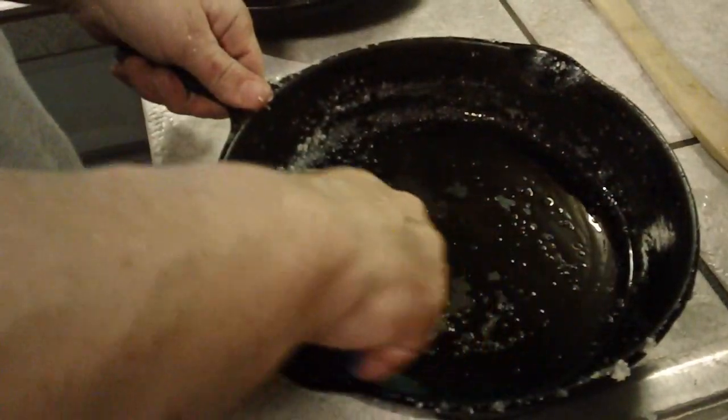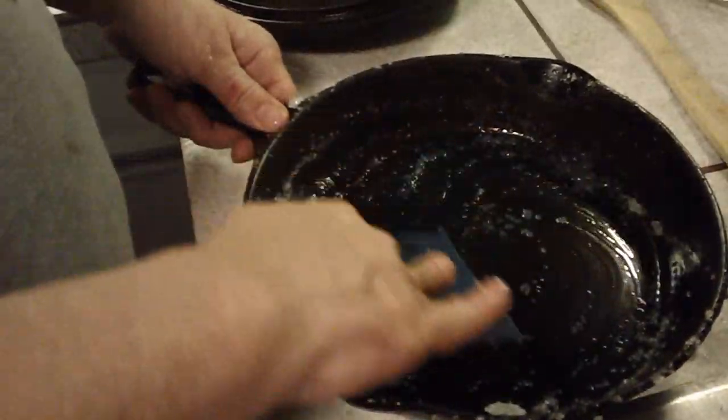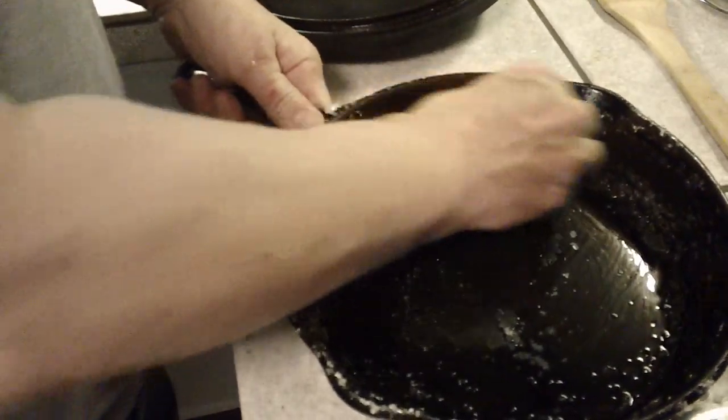To keep your skillets and your cast iron seasoned well, stuff doesn't stick to it bad. So you don't have to use a whole lot of elbow grease. This cleans it out good.